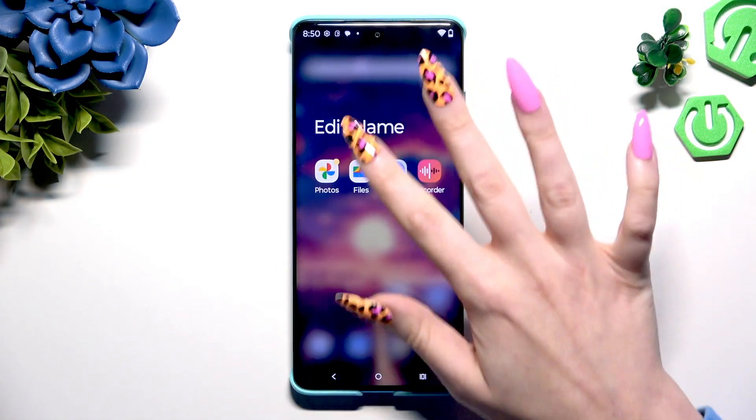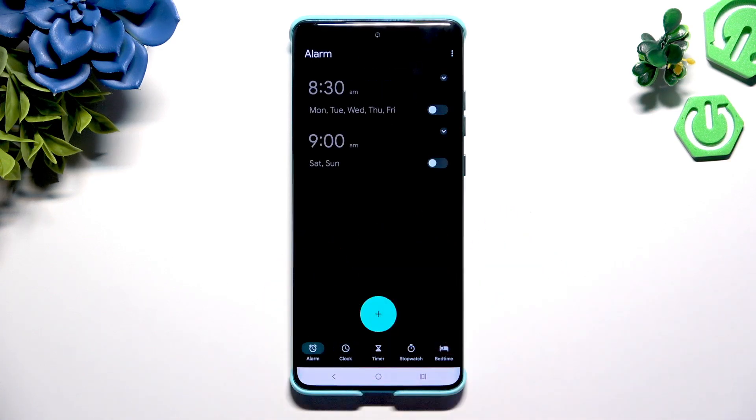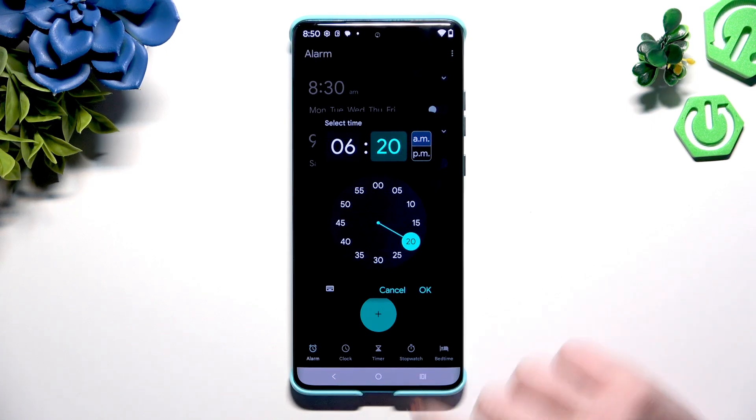Begin by opening the Clock app and tapping on Alarm at the bottom left corner. Then use the plus button at the bottom in the middle, and set up an hour. When you finish, hit OK.